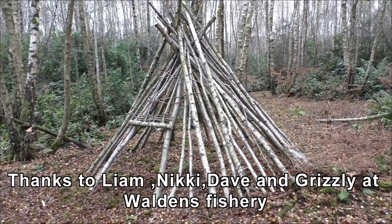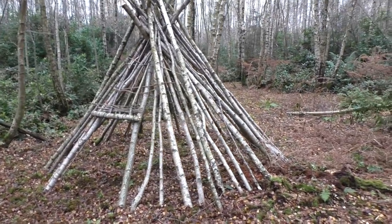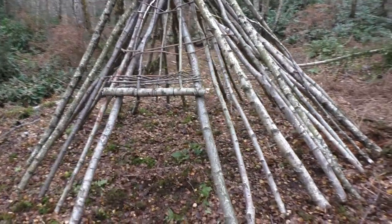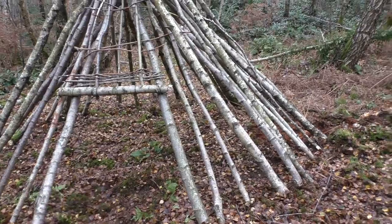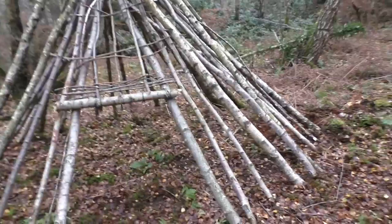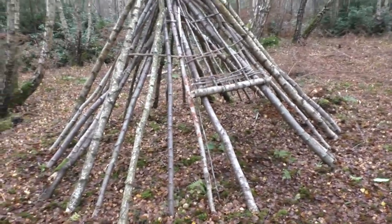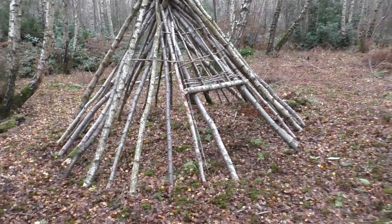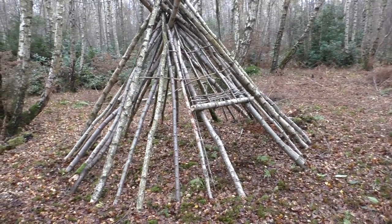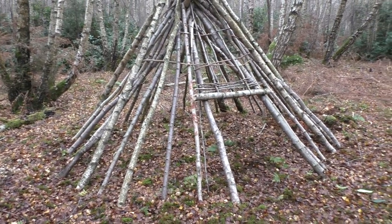Here's the final wickiup framework. We've put a horizontal piece across two verticals to form the doorway, and there are definitely a lot more uprights than when we initially started. Just pan around the whole thing — it's actually quite big inside. I'm 6 foot 4 and I can stand up in there. You could probably sleep a couple in there easily with a small fire going in the centre.